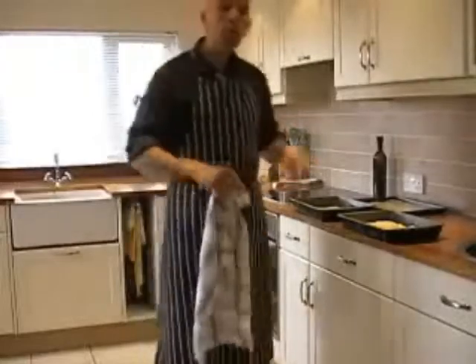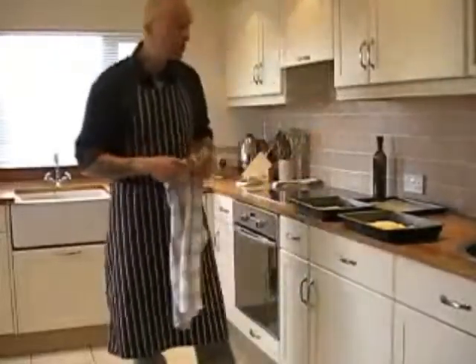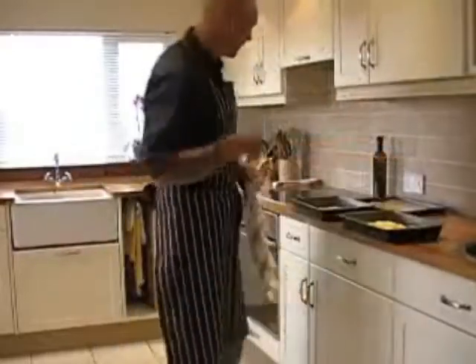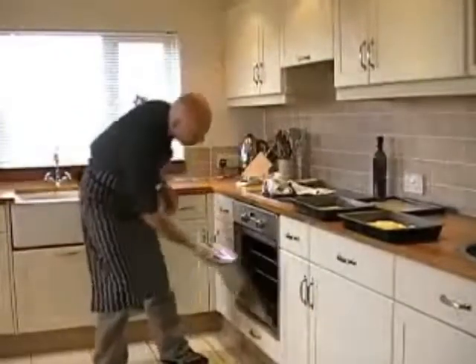Now we need to let the dough rise. You have a couple of options. The first option: if the kitchen is very warm, just cover with a kitchen towel and leave it for two hours. Even better, use cling film. The second option: if it's quite cold or there's a draft, you open the oven.